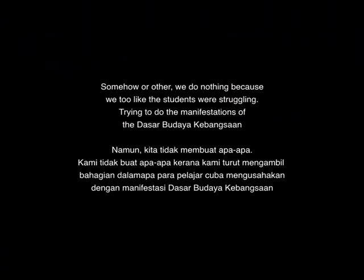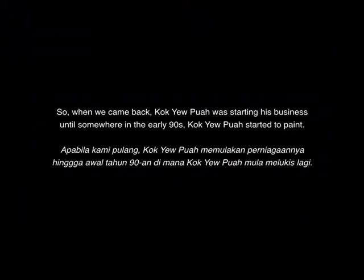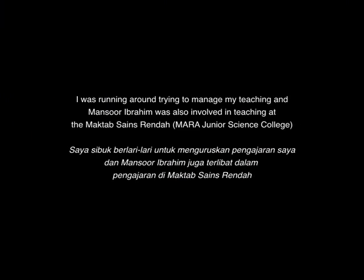When 1986 came, they started to change again. We did nothing because we too were participating in what the students were struggling with — trying to do the manifestations of the Dasar Kebudayaan Kebangsaan. When we came back, Kok Yipua was running his business until somewhere in the early '90s, when he started to paint. I was running around trying to manage my teaching, and Mansur Ibrahim was also involved in teaching at the Maktab Seni Rendah.